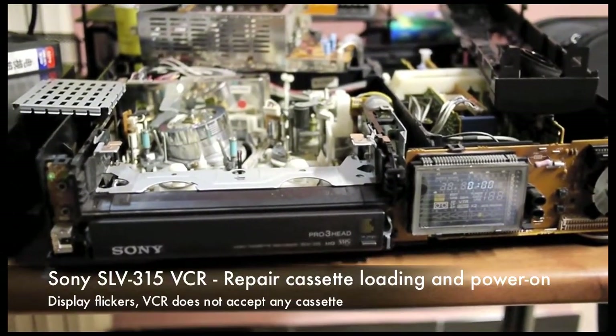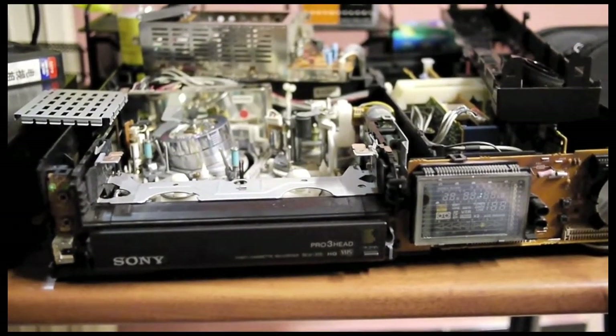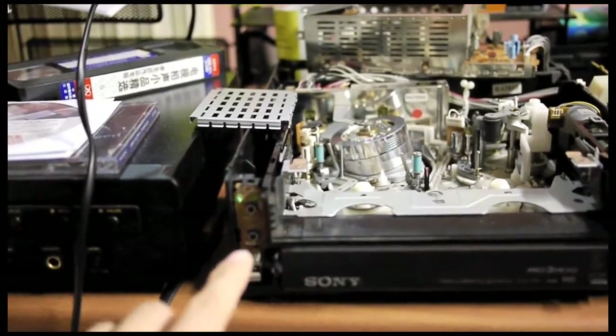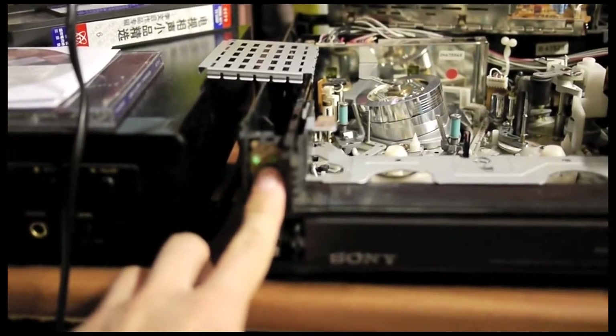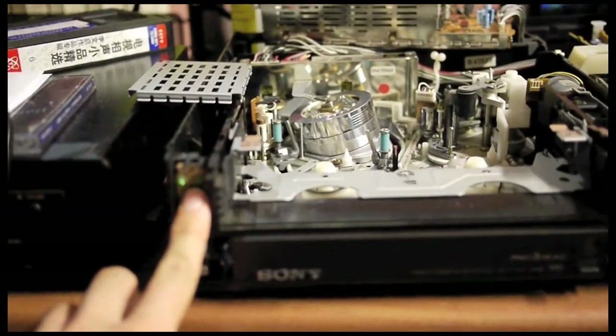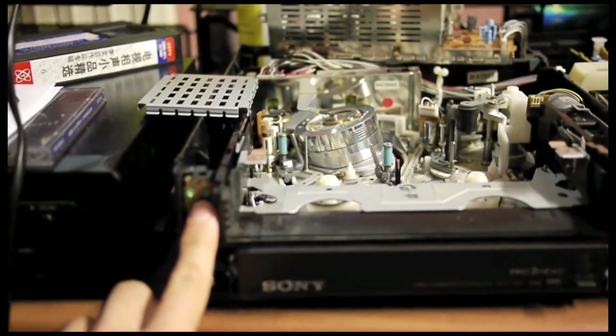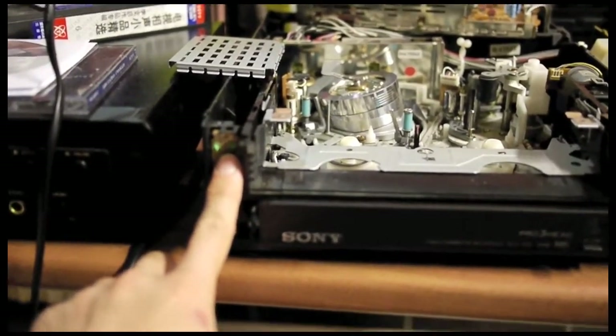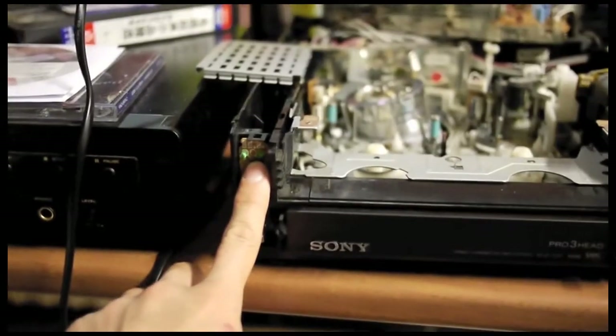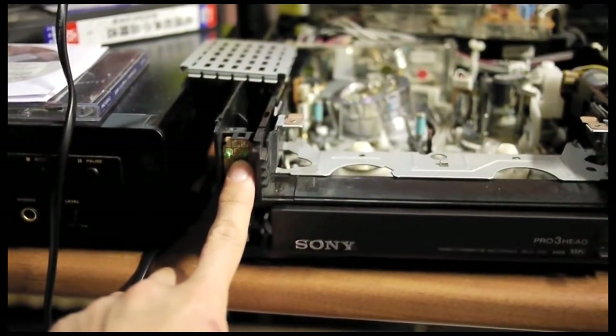This is a disassembled Sony SLV315 VCR. The problem with this unit is that when you press the power button, the LED flickers briefly and doesn't stay on constantly. You can see the video head drum spins slightly, but it doesn't spin at full speed as it should.